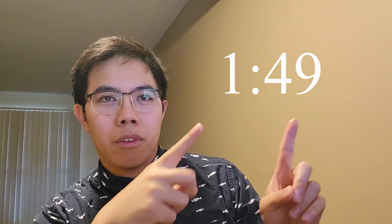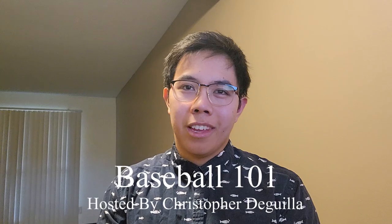This is an educational segment before the video starts, for people who might not be familiar with baseball terminology. If you're familiar with baseball and baseball terminology, skip to this time. If not, this is Baseball 101 with Christopher Deguila.